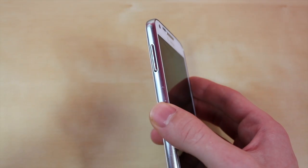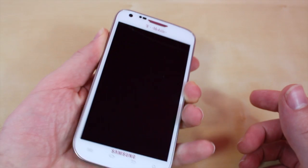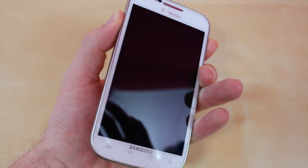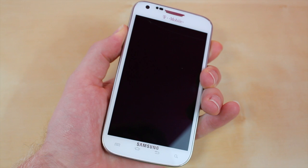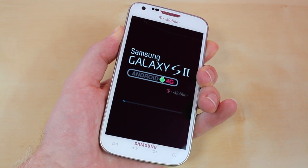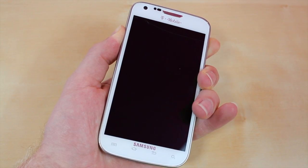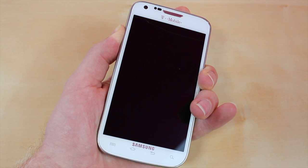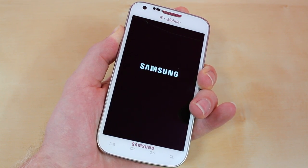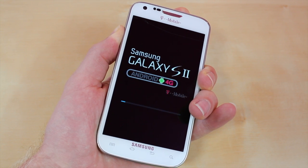Once it's done, you want to hold down both the volume up and down rocker while holding down the power button at the same time. Just keep on holding it — it's going to vibrate three times. After the third vibration, let go of the home button while keeping the volume up and down rocker pressed.